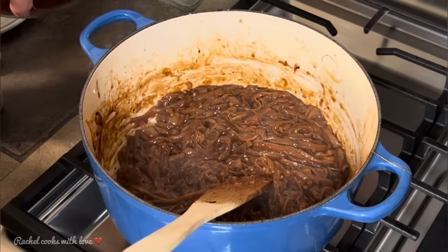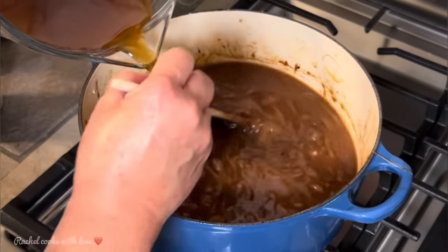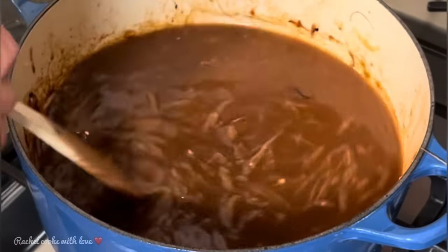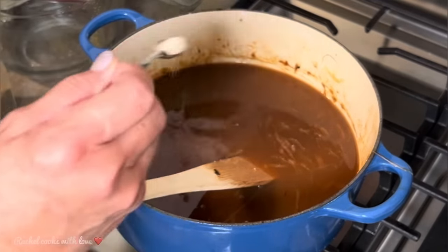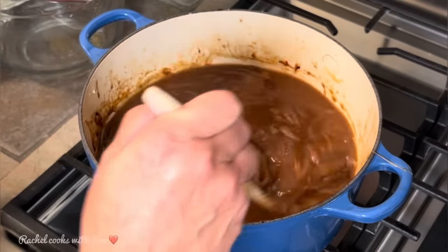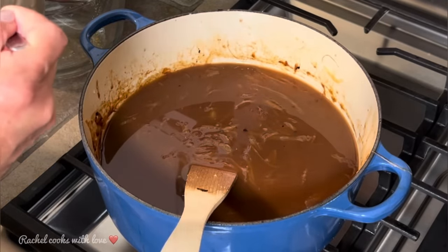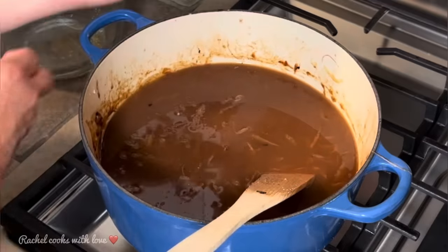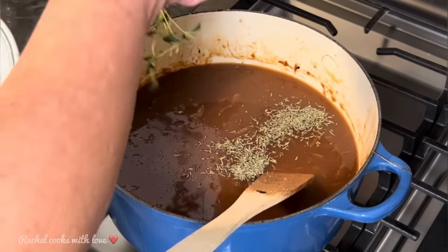Now I'm going to add my beef stock — five cups. You want to use a good beef stock; you can also use chicken broth if you prefer. I'm going to add half a teaspoon of salt, making it a total of one teaspoon — half that I added in the beginning and half now. The beef broth is low sodium, so use low sodium and then add your own salt so you can control it. I'm adding half a teaspoon of pepper and half a teaspoon of dried thyme, plus three sprigs of fresh thyme.